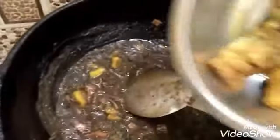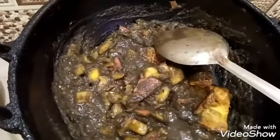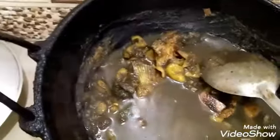I will mix the pot with a little pepper and mix it. I will mix the pot. Let's put it in the pan.